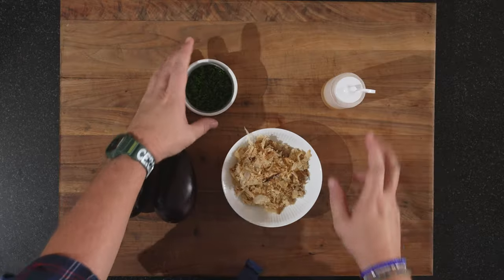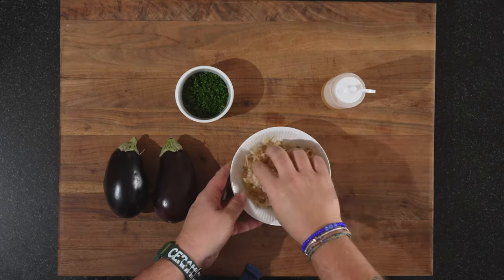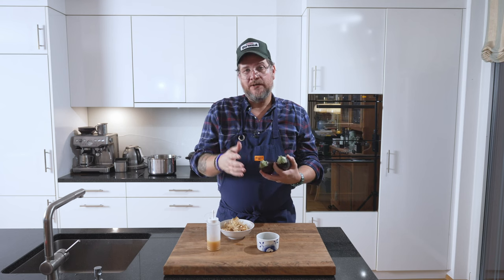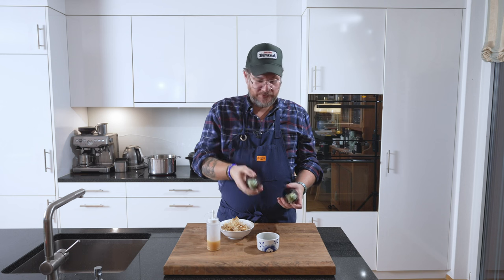Except for that, we have some chives, just chopped, we have some katsuobushi — bonito flakes — and we have our aubergines. Quite small, but that's nice like that. Normally if you have the big aubergines, one half is kind of enough for two people as a side dish, but these — you can serve one half for one person.